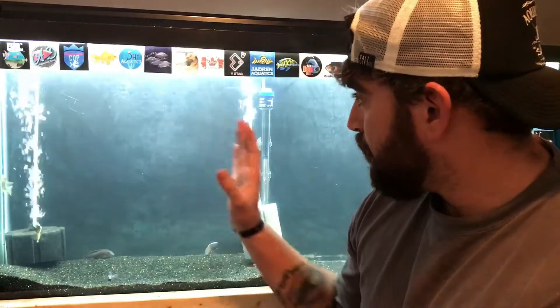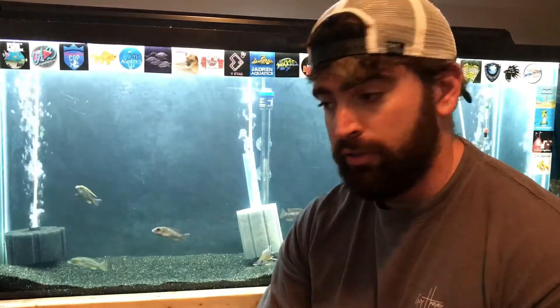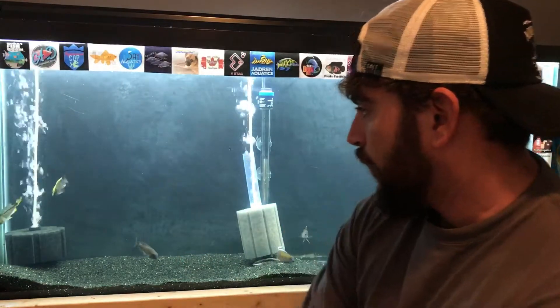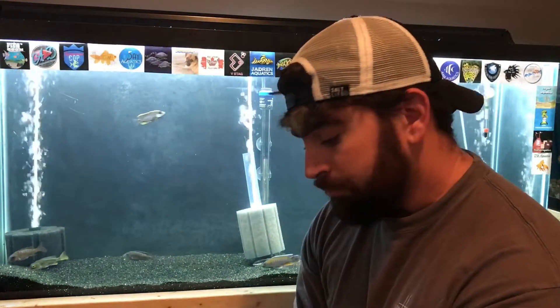Right now, to give you an example, this 60-gallon grow-out is ran solely off this air pump. I was going to split it up and run several different tanks off of it — I plan to in the future — but for right now it's just running this tank. I have three sponge filters going and there's an egg tumbler up top running as well. It's been awesome so far.